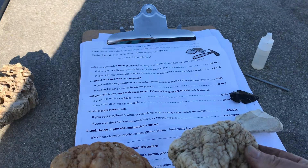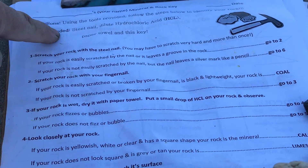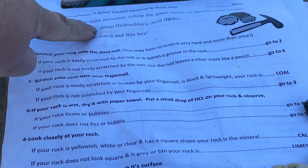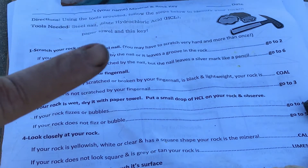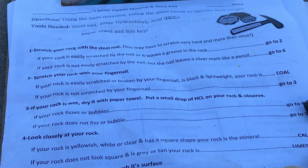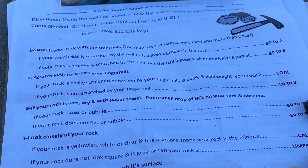Number one, just a reminder — the tools that we need are a steel nail. I'm going to be using diluted hydrochloric acid, or you can use kitchen vinegar. You'll also need your fingernail. Remembering that a steel nail and a fingernail are both on Mohs scale because both have minerals in them. A steel nail has a hardness of about six to seven on Mohs scale, and your fingernail, if you're a healthy person, should be about a 2.5.